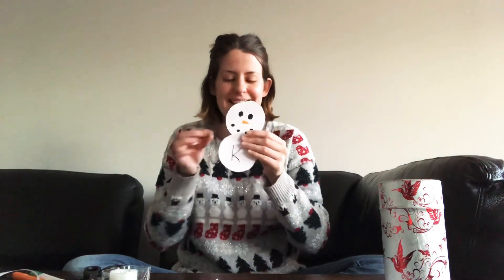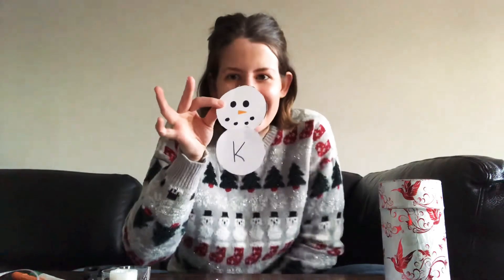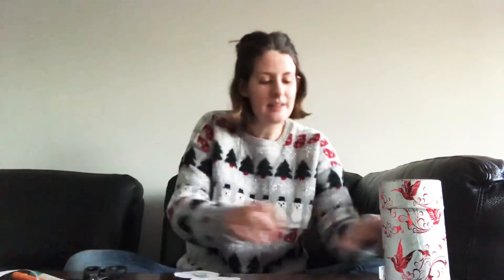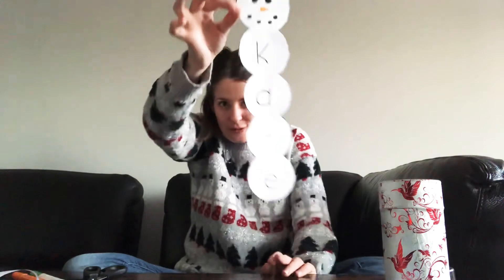So if I'm putting my snowman together, should the head be on the top or the bottom? I'm starting with my hat and then finding the first letter of my name, which is K for Kate. I put some tape on the back to put them together, but you can use glue if you want. I'm putting the letters of my name — K, A, T, E — going down for my snowman.